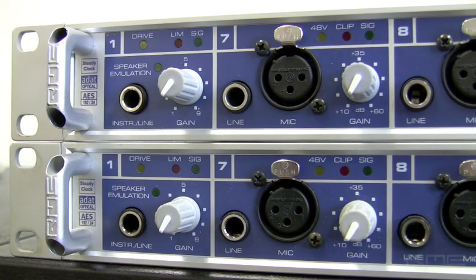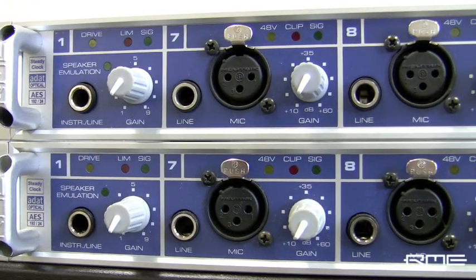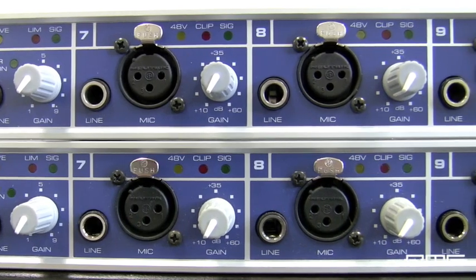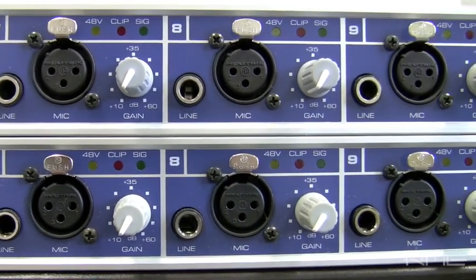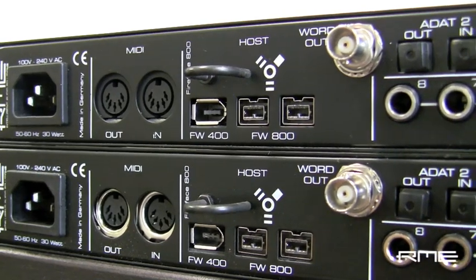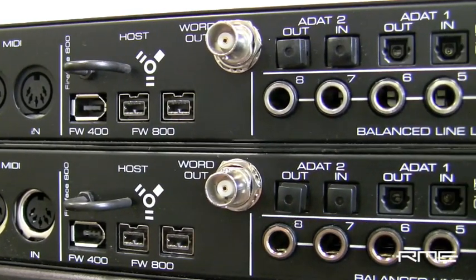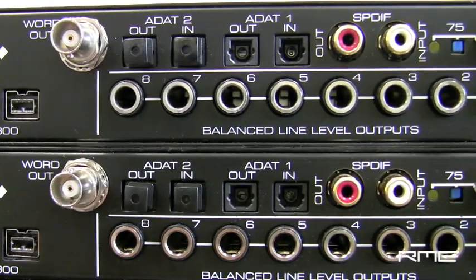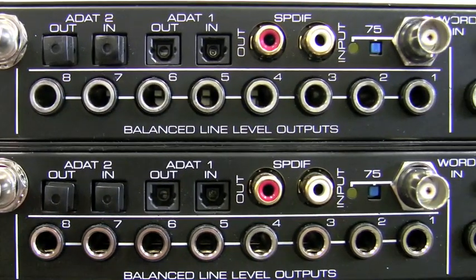There are three possible ways to use two Fireface 800 units together on a single computer. The first method is via Firewire 800. If your computer supports Firewire 800, you can simply daisy-chain the units with two Firewire 800 cables and synchronize the units via word clock. This method will allow the use of all the analog and digital I/O on both Fireface 800s.